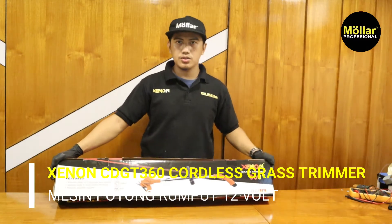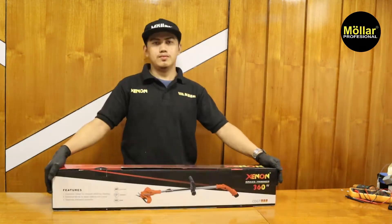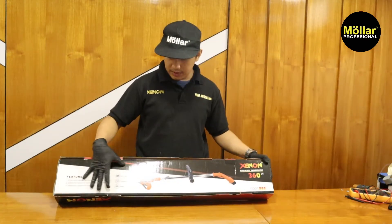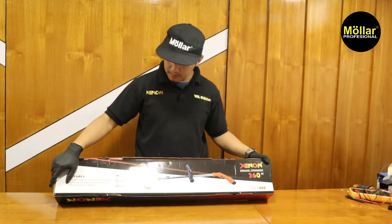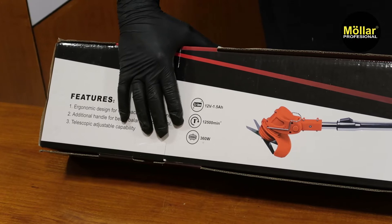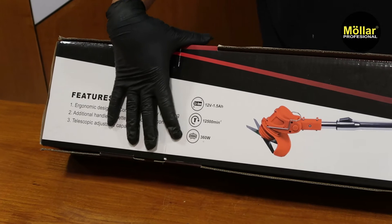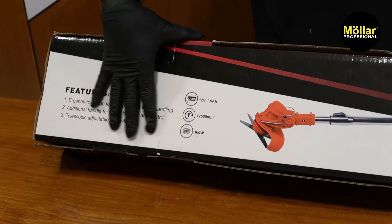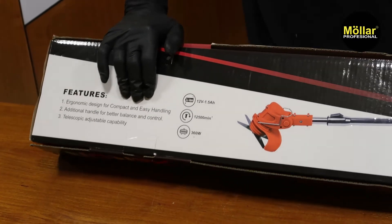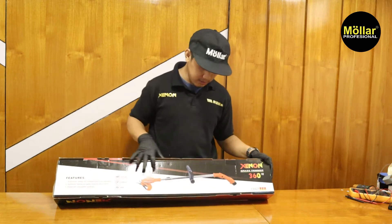360 itu artinya 360 Watt untuk powernya. Untuk sumber tenaganya dia menggunakan baterai 12V. Spesifikasinya: baterainya 12V, 1,5Ah, RPMnya 12500, dan Watt yang dihasilkan 360. Untuk bentuknya di gambar sudah terlihat sangat jelas, ada headnya dan handle di sini.